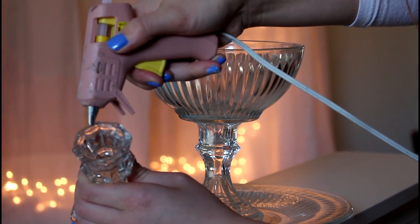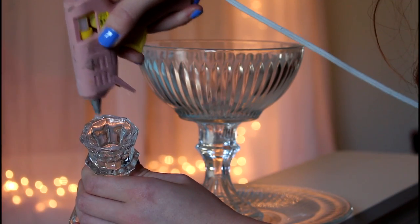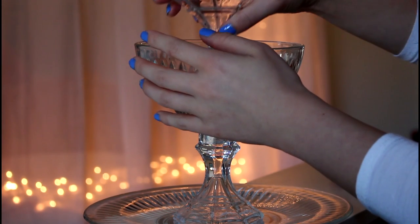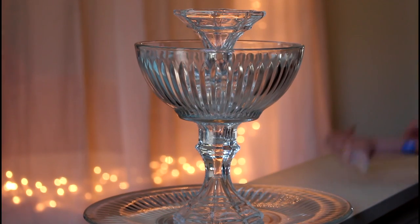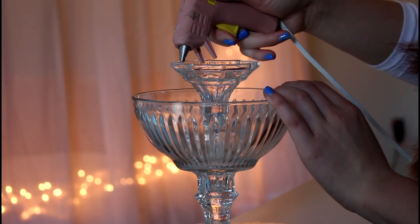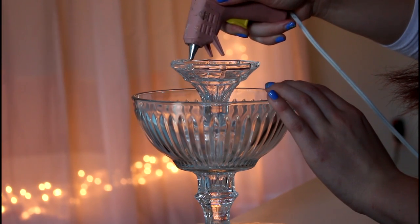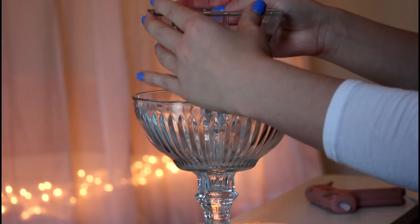Next, take your other candle stick holder, put the glue on top of it, flip it upside down, and glue it into the center of that bowl — press down firmly. Once again, take your glue and apply it around the top and kind of on the inside of that candle stick holder, then take your last piece — my little candy dish — place it on top of that glue, center it, and hold down firmly.